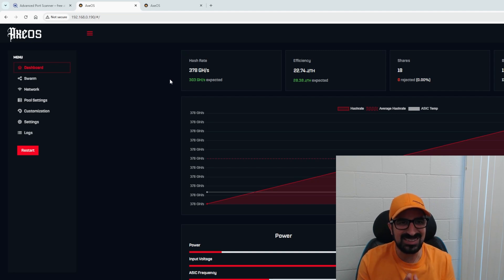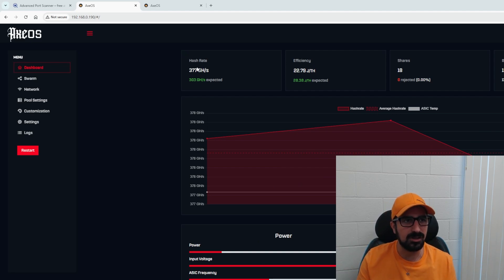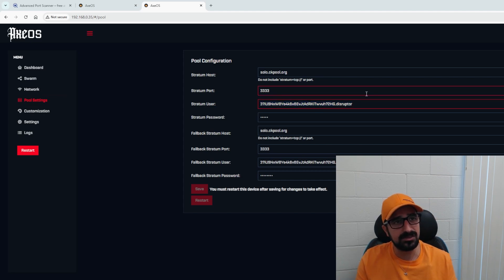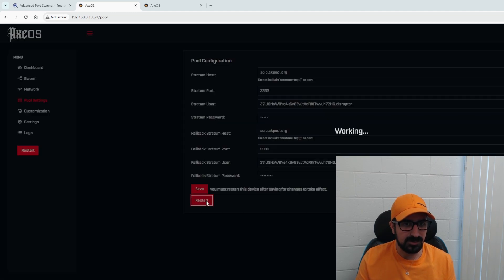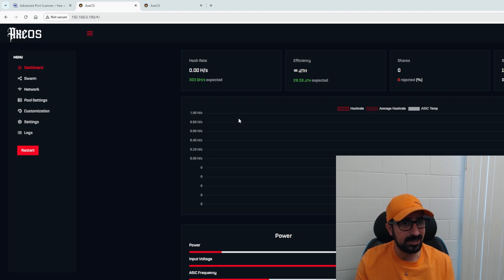I found the IP address for this specific Disruptor. I'm getting over 300 gigahashes — it will stabilize at around 300 or more after a little while. The network looks good. Now we're going to change the pool settings from the default to yours. Here is mine — I'll copy paste my Bitcoin address. I added a dot and 'disruptor' text so I know which device it is, and I'll add it for both the regular stratum and the fallback stratum. The fallback stratum is in case the first one doesn't work. I'm going to use CK pool rather than public pool, and copy paste port 3333. I'll hit save and restart, and literally in seconds it will start hashing.